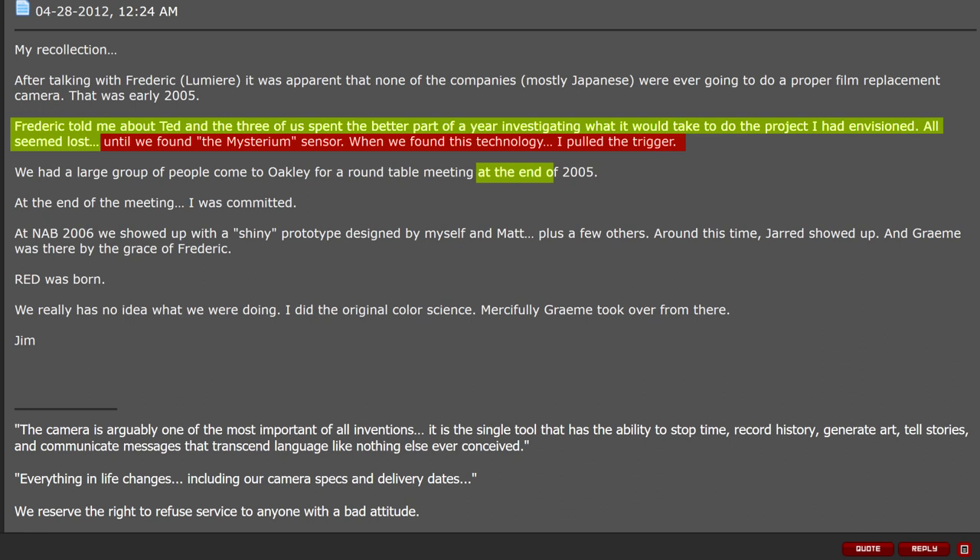At NAB 2006, they showed up with a shiny prototype designed by himself and Matt, plus a few others. Around this time, Jannert showed up and Graham was there. He says he did the original color science, and mercifully Graham took over from there. This means that even at this point, the original color science — maybe not in its final form — existed, because Mr. Jannert did the original color science before NAB 2006.